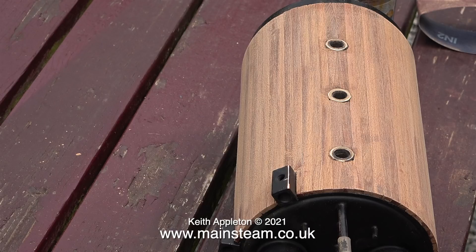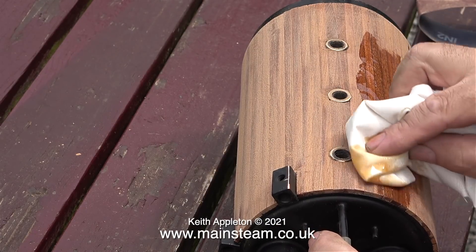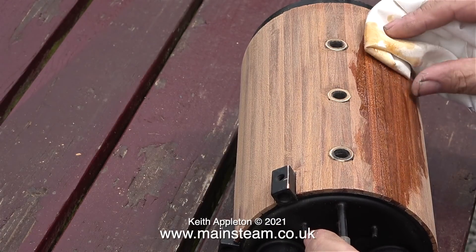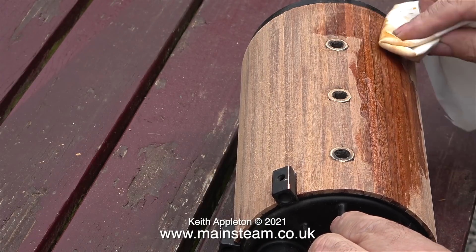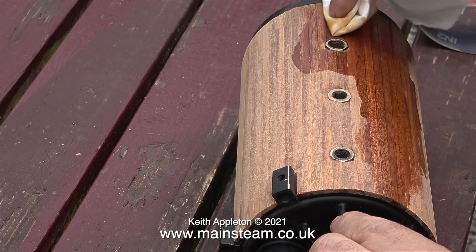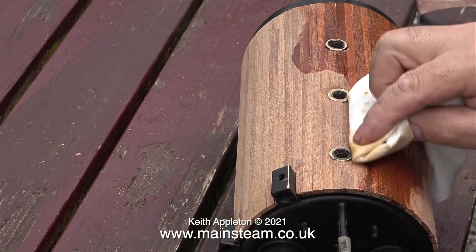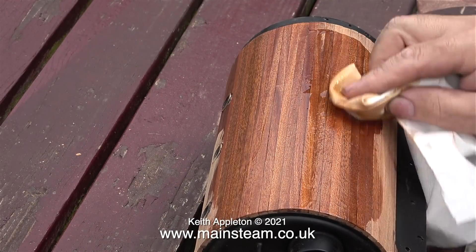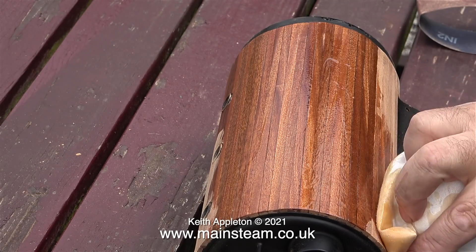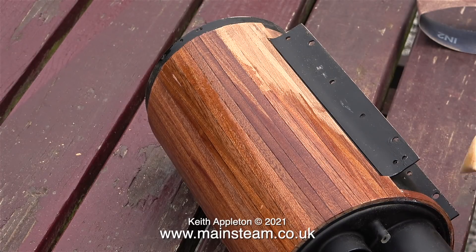Eventually the boiler looks like this. The first coat of varnish is applied with a cloth, like the rest of the coats will be, but I didn't clean the boiler first, so it's actually covered in sanding dust. This will mix with the first coat of varnish and get swept into any remaining gaps on the boiler. After this first coat of varnish is thoroughly dry and hard I will rub it down. I'm being careful not to get any varnish on the black painted parts, although it's not the end of the world if I do, as I'll probably give those parts another coat of paint.